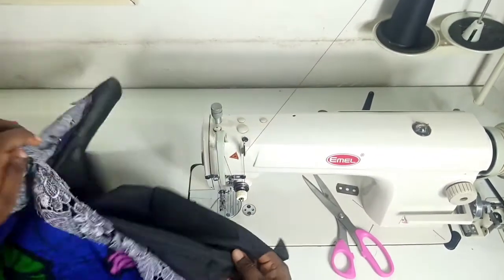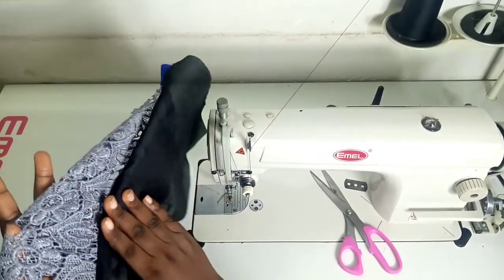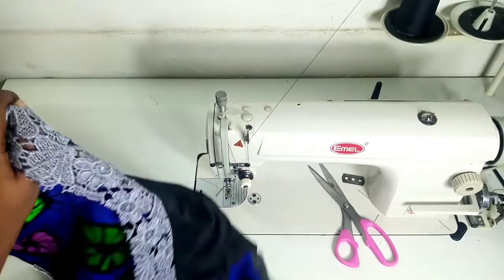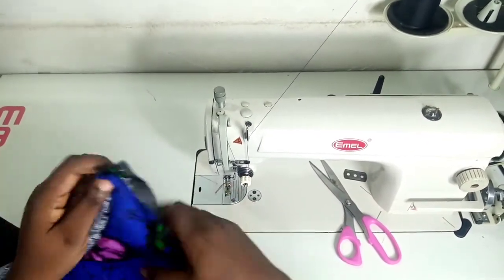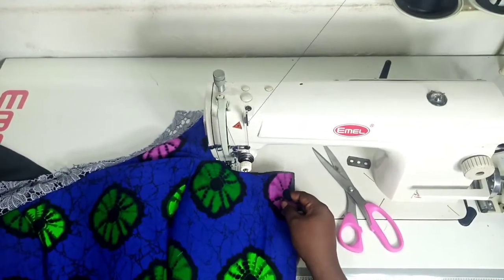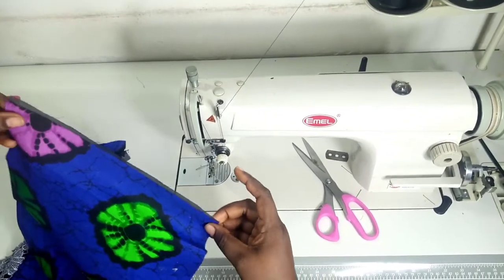By the time I'm done I can close it up, and you can see that the lace has been sandwiched nicely on both sides. I'll go ahead and stitch down the lining piece to the fabric on every open side, then come back to show you.